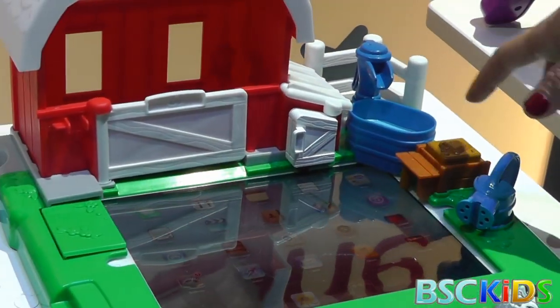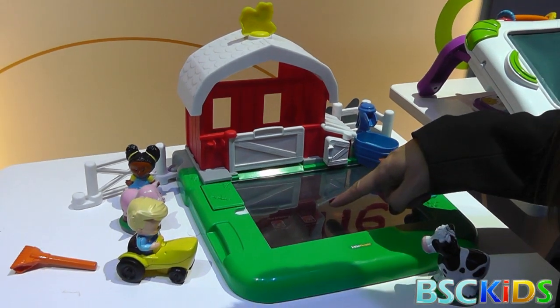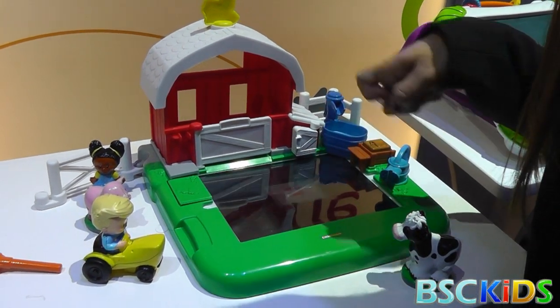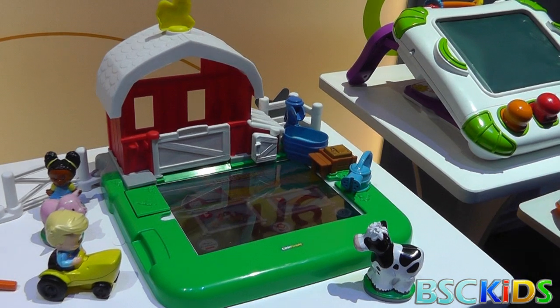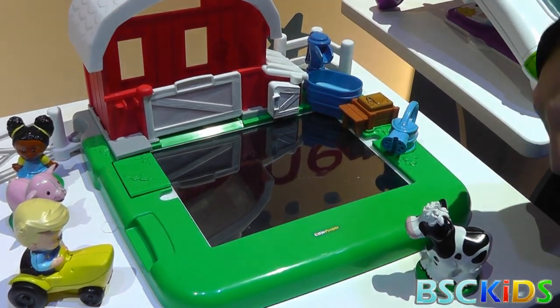This is really cool, it's super interactive. So this is Little People and it's so cute. We'll play this mode.